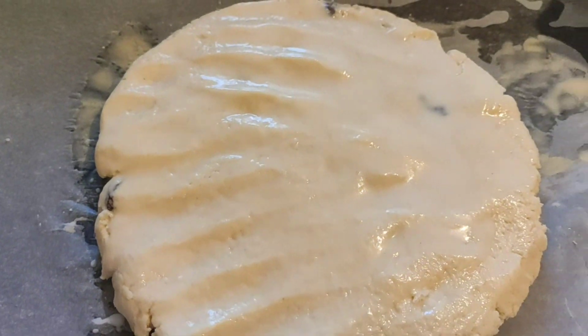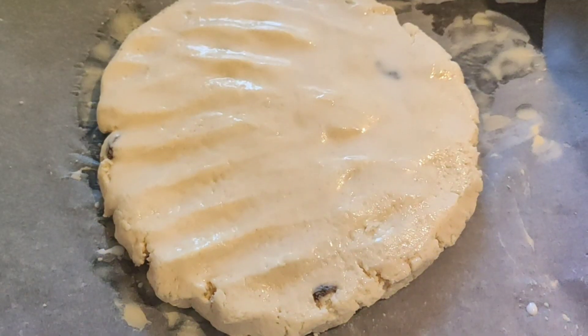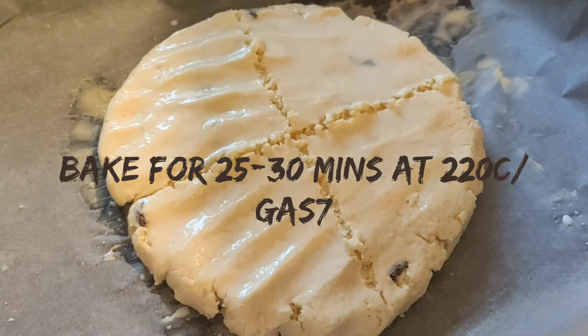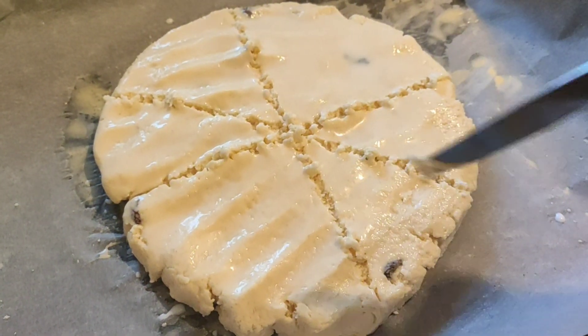Take that leftover milk and brush it on top of the scones. This will give a nice shiny and glowy texture when the scones come out of the oven. Next, use a butter knife to put a cross on top and divide it, so when it comes out of the oven it can be easily shared.